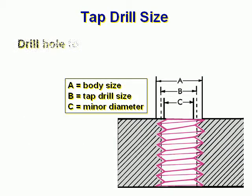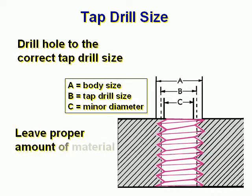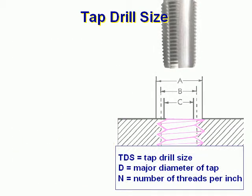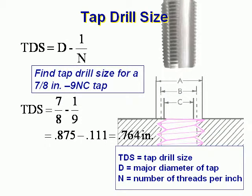Tap Drill Size. First, drill a hole to the correct tap drill size. A equals body size, B is your tap drill size, and C is the minor diameter. Leave a proper amount of material for the tap to cut the thread — seventy-five percent. Tap Drill Size formula: TDS is the tap drill size, D is the major diameter of the tap, and N is the number of threads per inch.